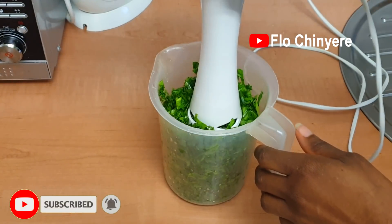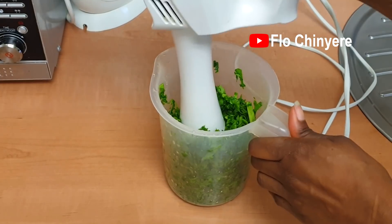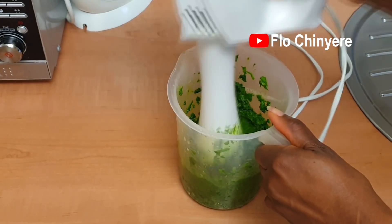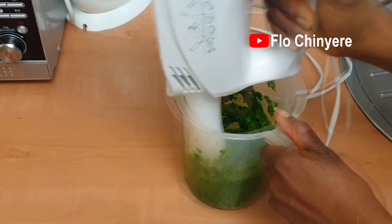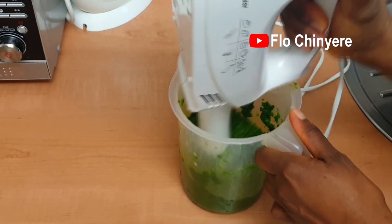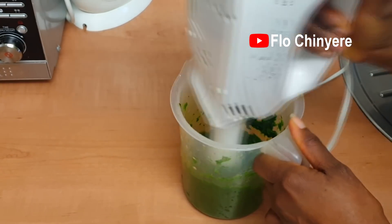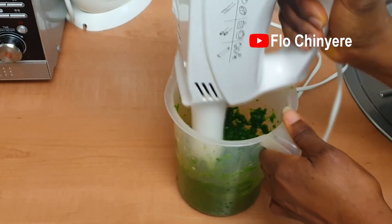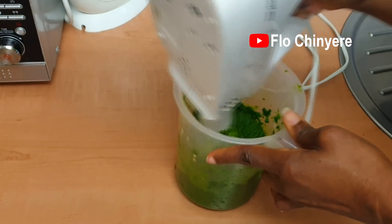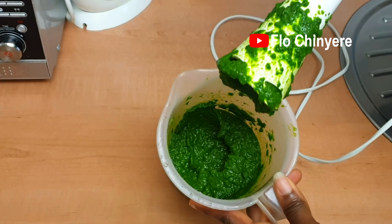Just add the chopped spinach leaves or afang leaves into a tall container and use an immersion blender to blend it. An immersion blender allows you to blend this without adding water. With afang leaves you may need to add a little bit of water because afang is a tough vegetable. I'll leave the link to this immersion blender or something similar in the description box. Blend it till it's smooth like this.